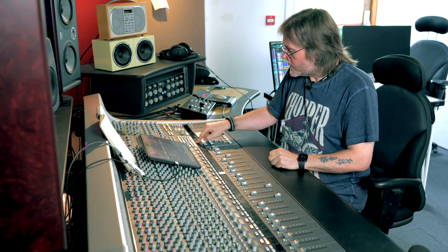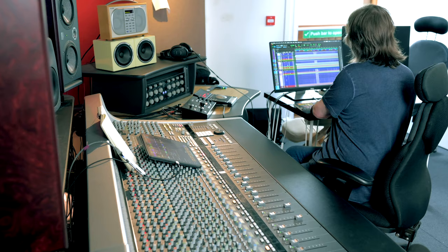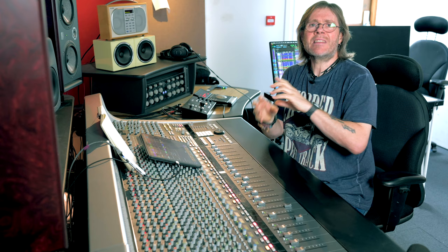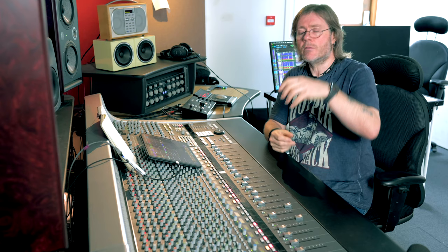Moving on to the toms. I've used Sennheiser 604s top and bottom to pick up the attack and the tone of the drum, phase reversed at source. They're picking up fewer cymbals than would normally be the case with just a top mic because they're rejecting all the cymbal wash from the outside due to the phase reversal.